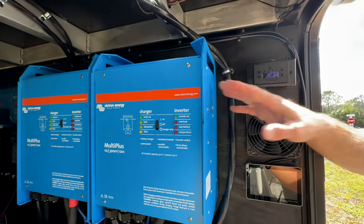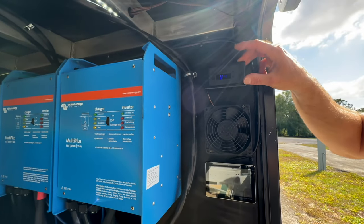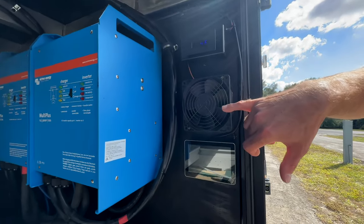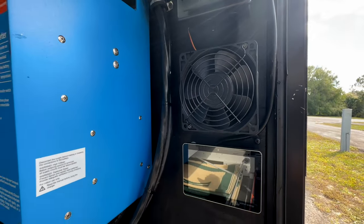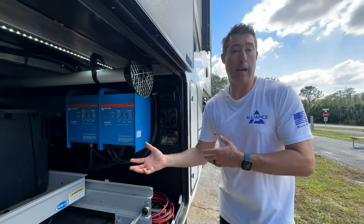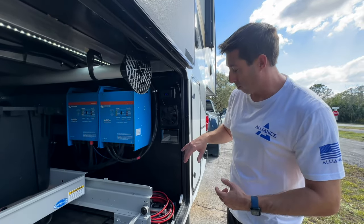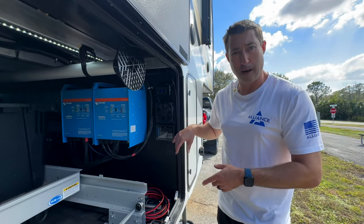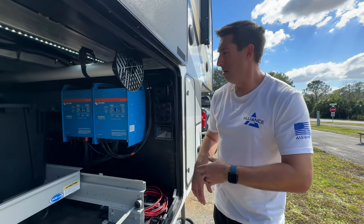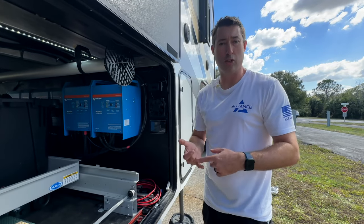We did a thermostat in here with automation — the temperature sensor is right inside above the Victrons to keep an eye on it. If it hits 95 degrees it turns on two four-inch high-powered fans. Those fans create negative pressure because we have holes in the floor of our pass-through from the factory, so it sucks outside air in and draws out all the hot air.